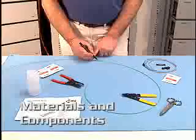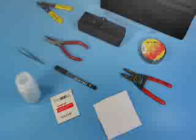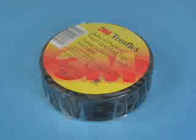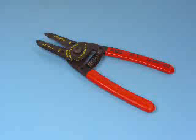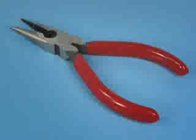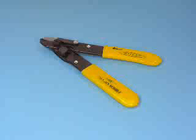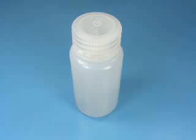Before starting a Field Breakout Kit installation, ensure you have all the tools and materials that are required. You may be familiar with these standard tools: electrical or masking tape, lint-free wipes, indelible marker, wire stripper, gel cleaner, needle nose pliers, fiber stripper, fiber cleaver, tweezers, and fiber waste bottle.